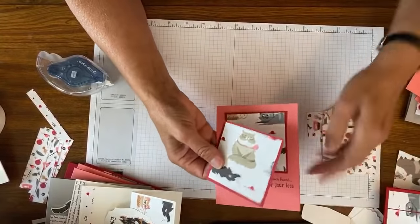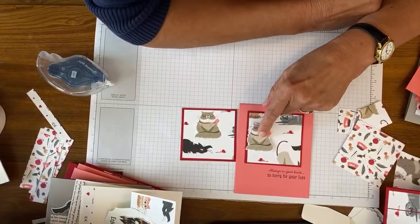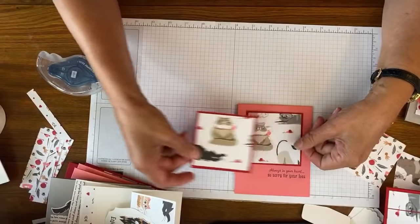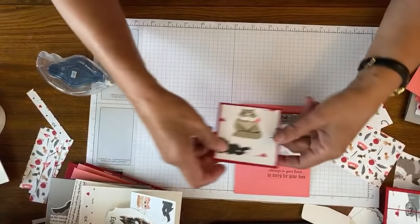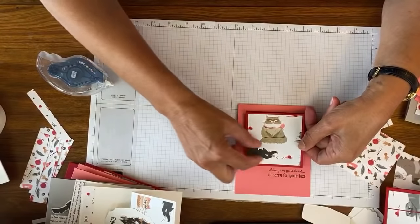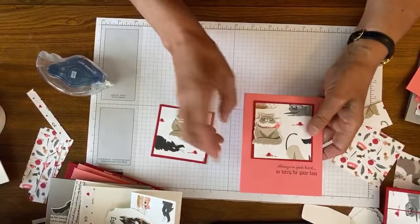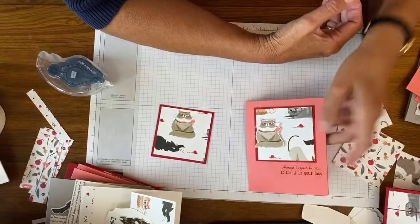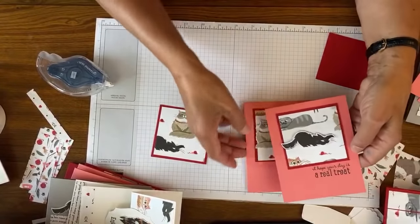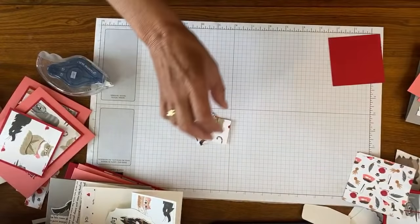Here is the finished card - I took this cat, popped it up, and it kind of goes over the edge. I would do the same thing here. I could also pop up the grumpy cat and have him going off the edge. These are three-inch squares - with just the paper we are changing it up. Here is one I did with the black cat extending over a little bit.